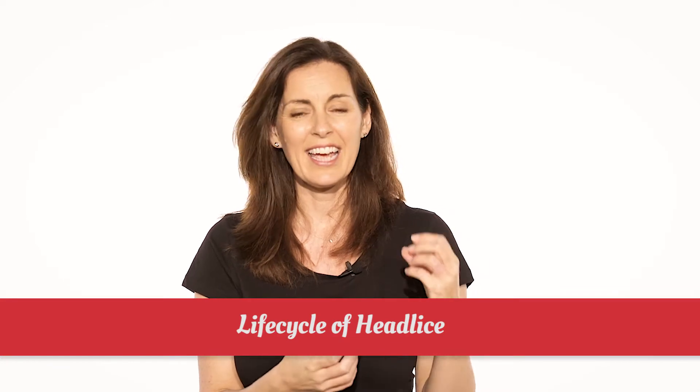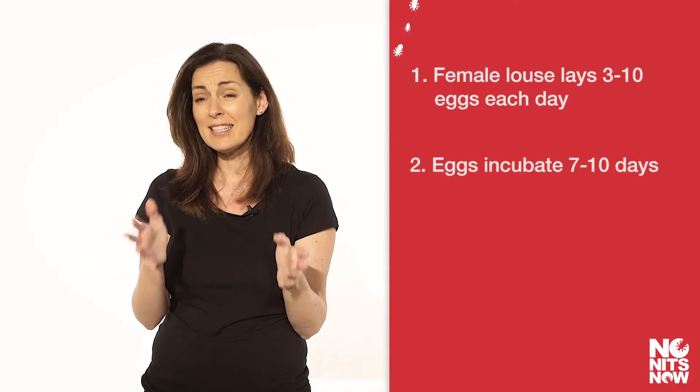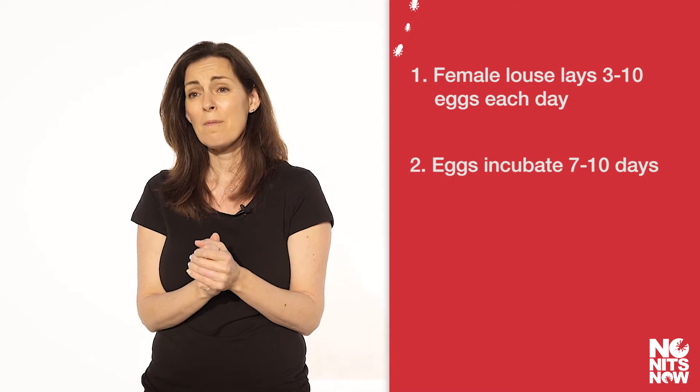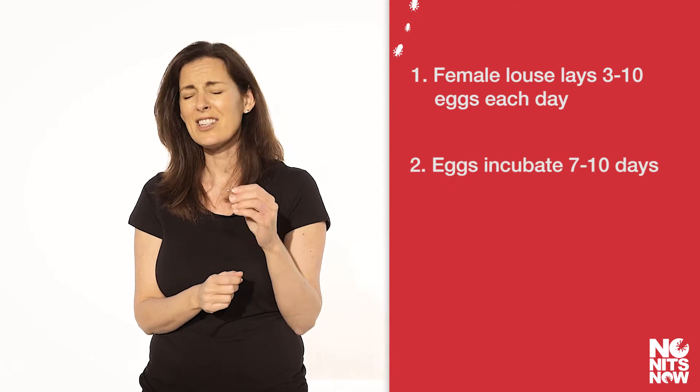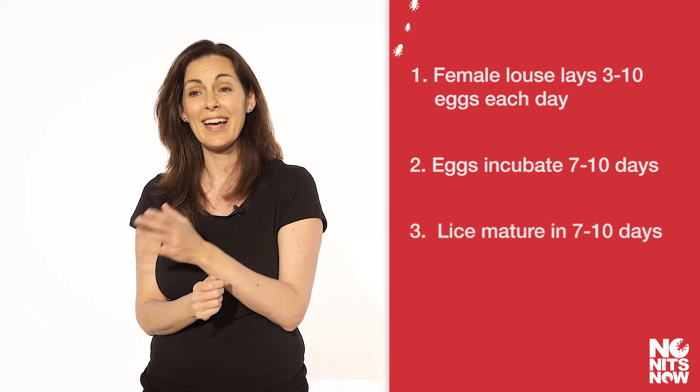Only the female lice lay eggs, which are called nits. So when a female louse comes from somebody else's head onto your child's head or yourself, that female louse will begin to lay three to ten eggs a day. Those eggs take seven to ten days to incubate. Once they've incubated they hatch - they're tiny, like a speck with legs - and then they take seven to ten days to become an adult. At this point you've got potentially dozens of adult lice mating, and the cycle is exponential from here on in.